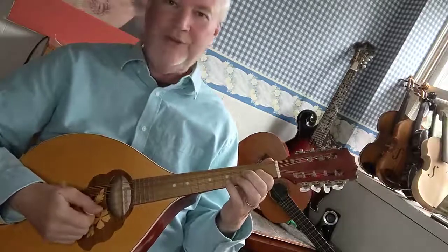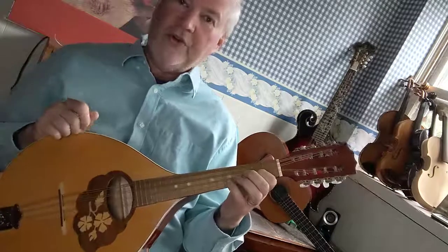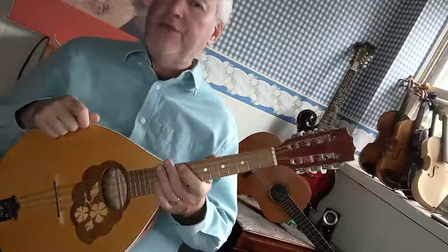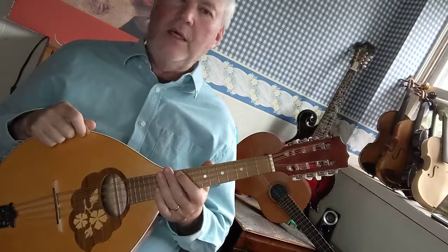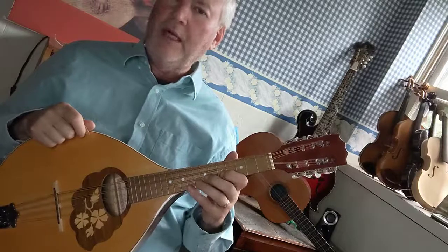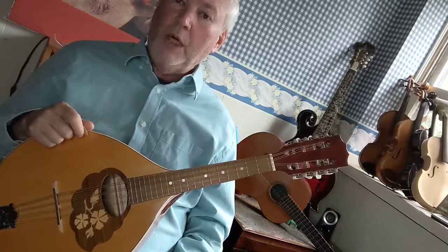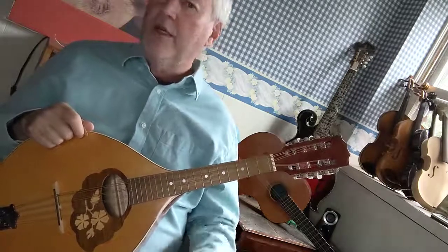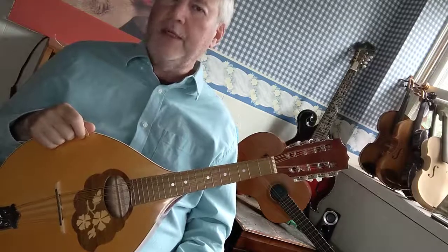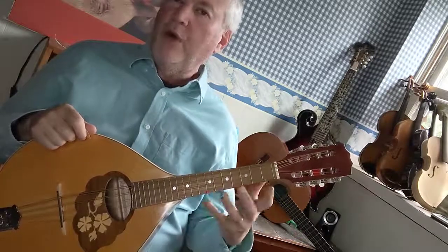And E — first finger on the second fret D string. I'm just going to show you one octave today because typically you would have to shift up the neck and I haven't showed you how to do that on the Mandola yet. So I'm just going to show you that one octave. Typically you do two octaves when you practice a scale, but for right now we're just going to do the one octave and you can practice that and get used to all the stretches.